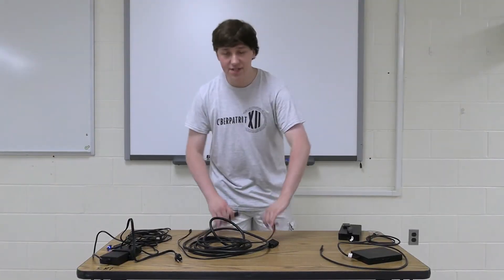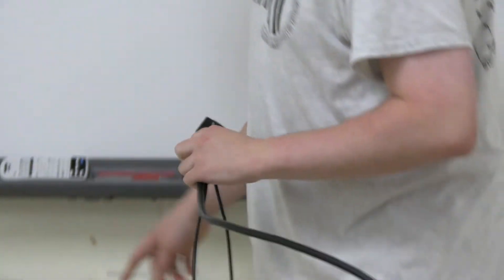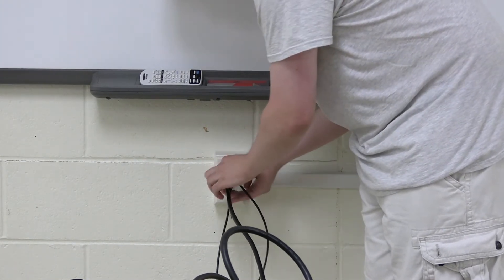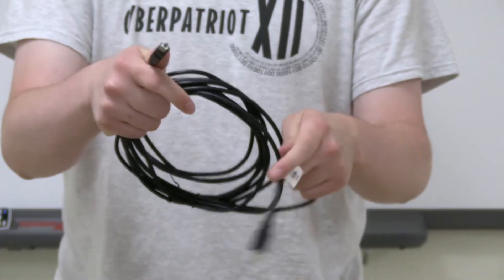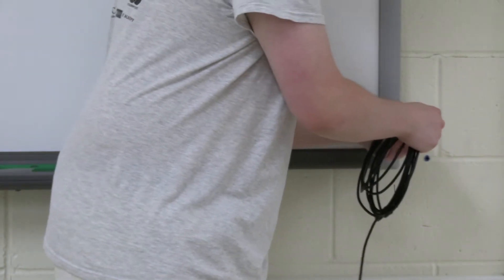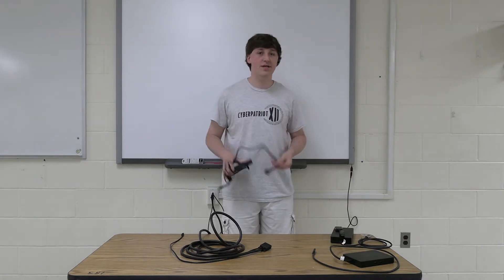Next we're going to plug in the VGA cable into the wall socket here. Make sure to tighten the screws. Then we're going to plug in this USB cable into the smart board right here. Next, we're going to plug the power brick into the wall.